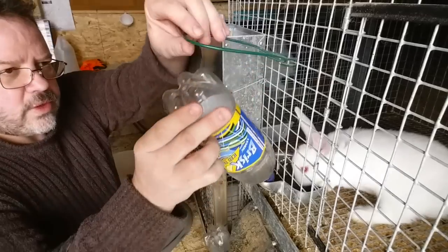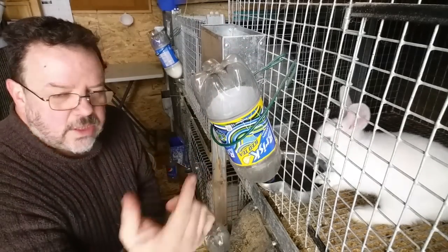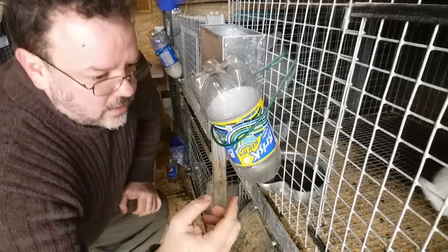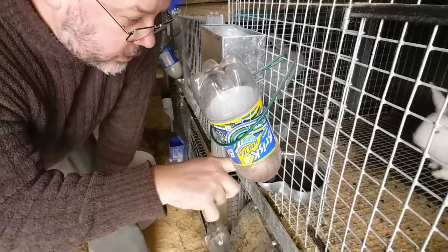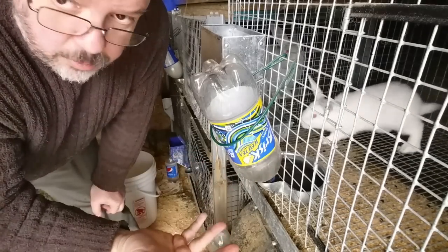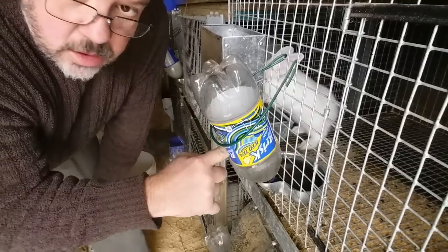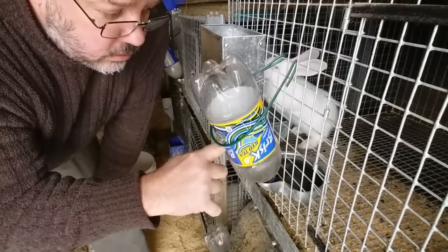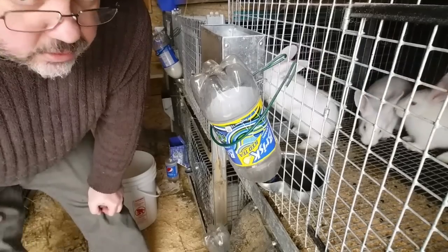What happens is you pour the water in — like those dog bottles you get — it'll get to a certain level where the water is level with the lip of the bottle, and then it'll stop pouring. As the rabbit is drinking, water will just pour down until it's empty. These are usually filled up twice a day.